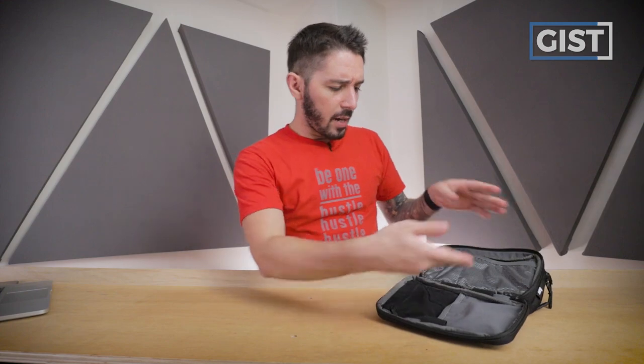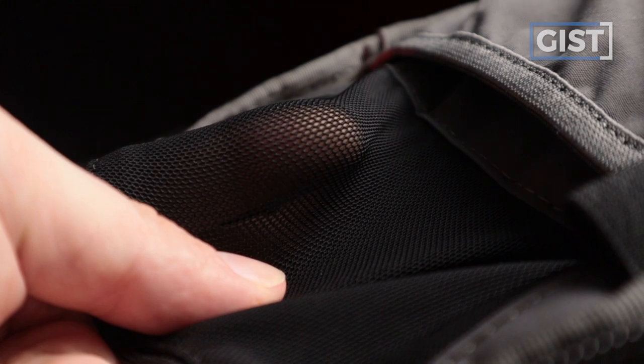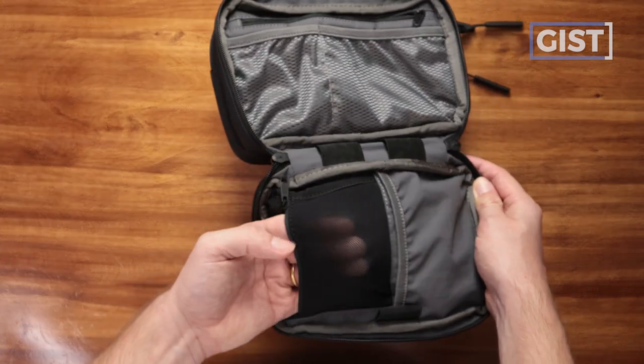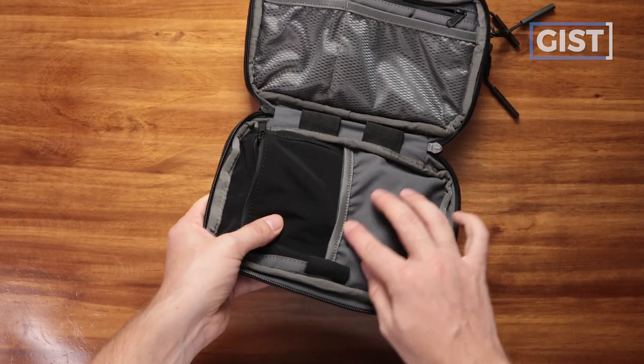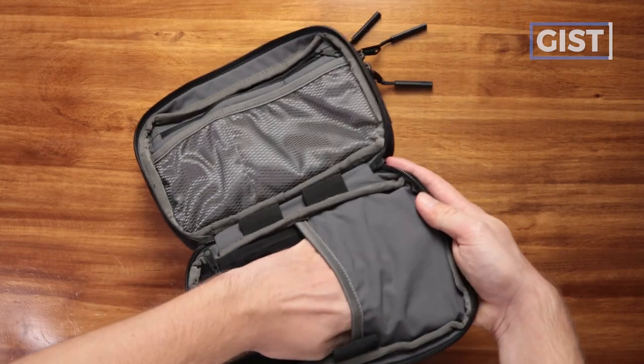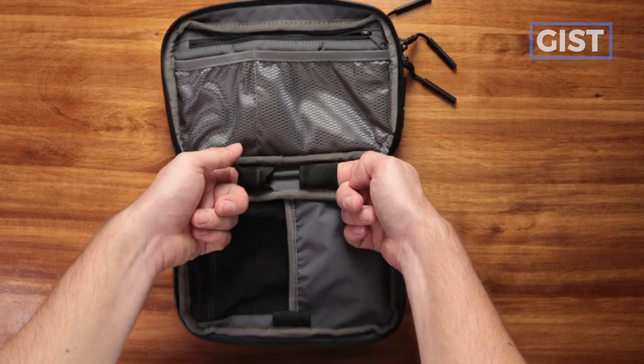On this side, Air is doing something cool with a different mesh pocket — really nice expandability, nice feel, with a YKK zip. It's a little tight, so you won't fit bulkier items, but it's a nice pocket to have. On the other side, there's a basic pocket with a stretchy top as well. And finally, there are three small loops — one is meant for a pen, while the other two are for cord organizing. You can throw your cords in there and wrap them up nice and tight.